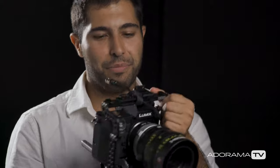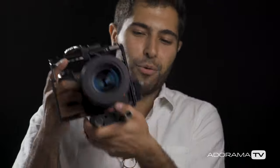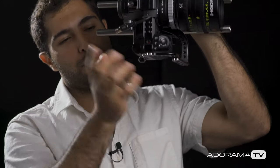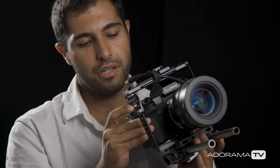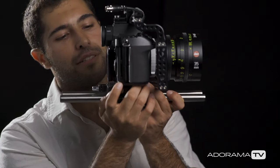It has three record buttons, which is crazy — but you never know when you need three record buttons. You've got one on the bottom, which can also be a custom function, one on the top, and the shutter button. You also have white balance, ISO, and exposure controls. The camera features two SD card slots, which are SDXC.